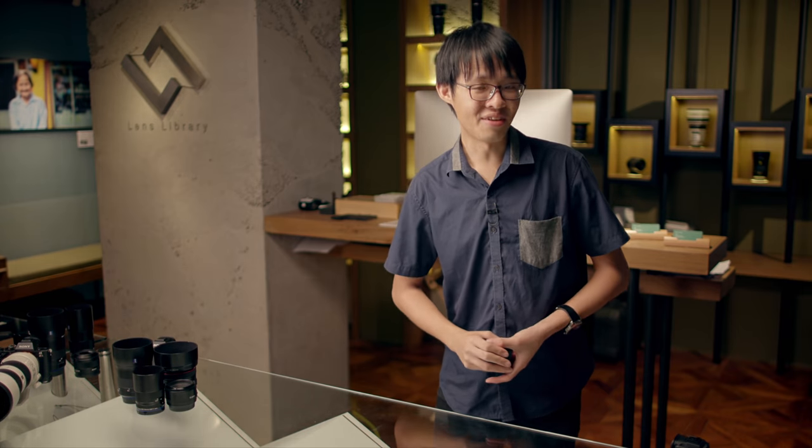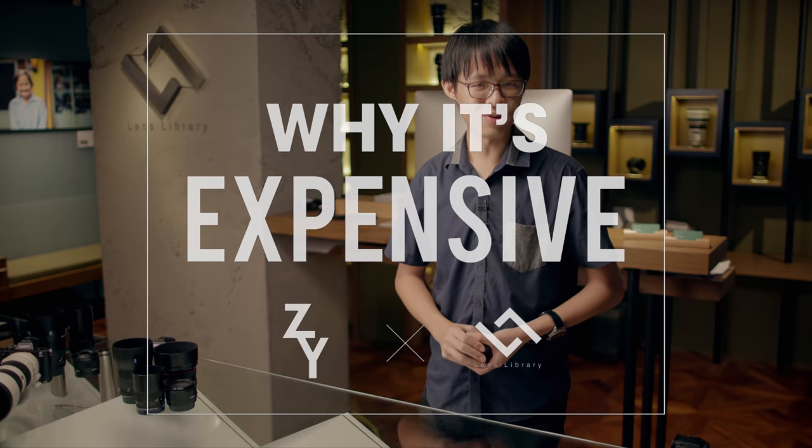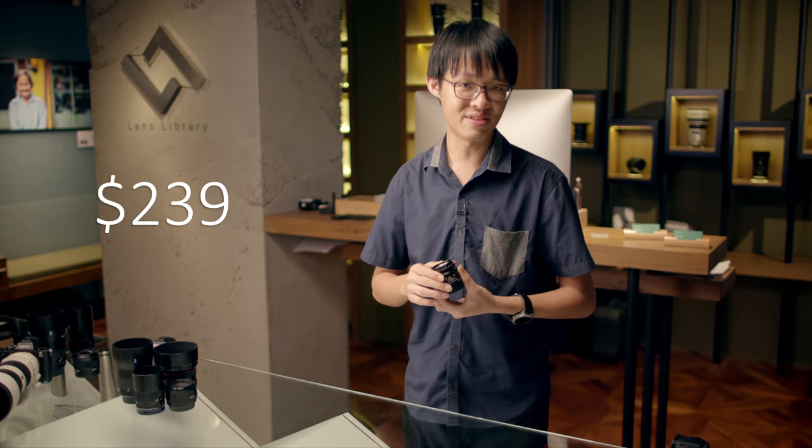Welcome to the season finale of Why It's Expensive, the show where I come right here, pick a lens I wish I owned but can't afford to, and figure out why it costs so bloody much. In today's episode, we're looking at something small but mighty. This tiny 50mm f2 lens costs $2,395.